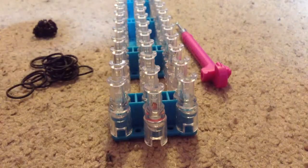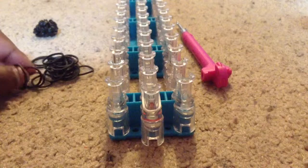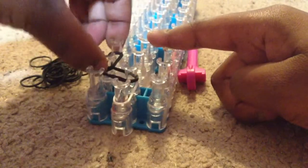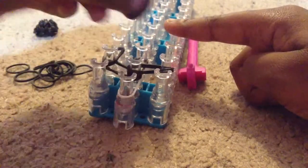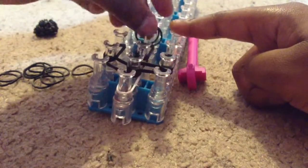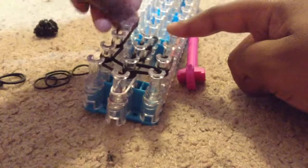Take your first rubber band, which is the white one, and place it up on your loom. Then take two and place it to the side, then place it up. Two in the middle, then two at the end, then two in the middle up to here, then two up again and two here.